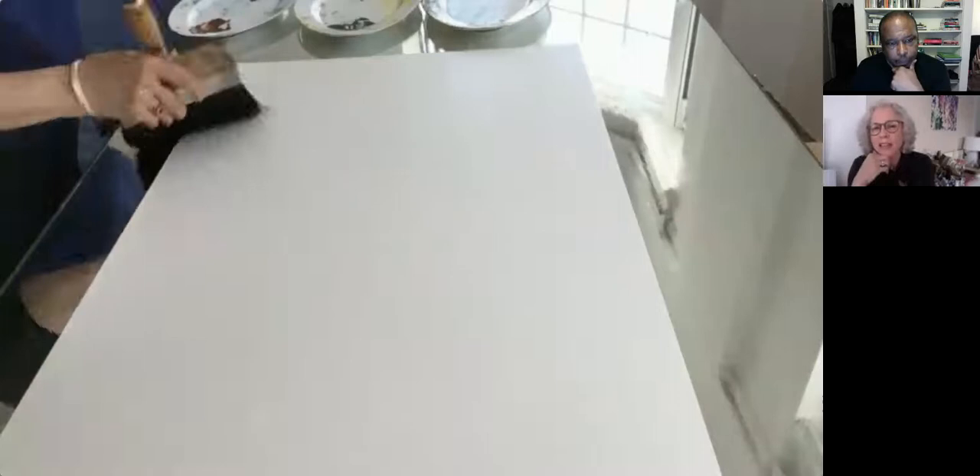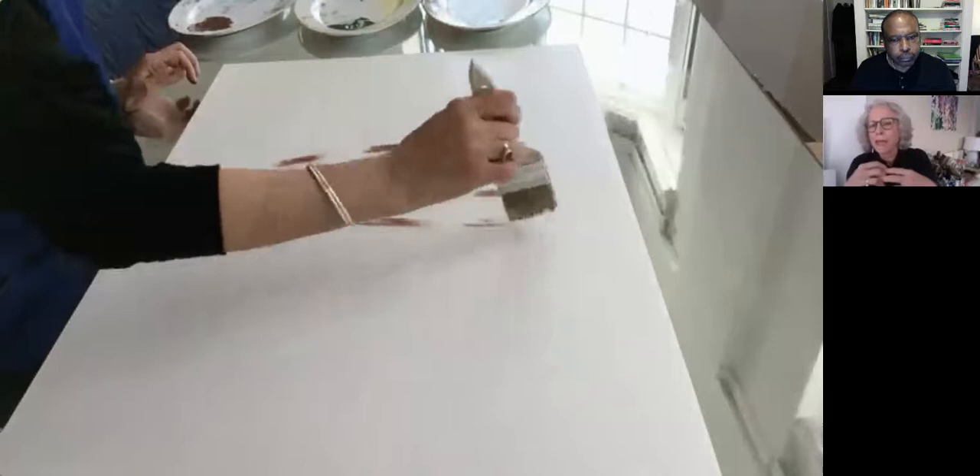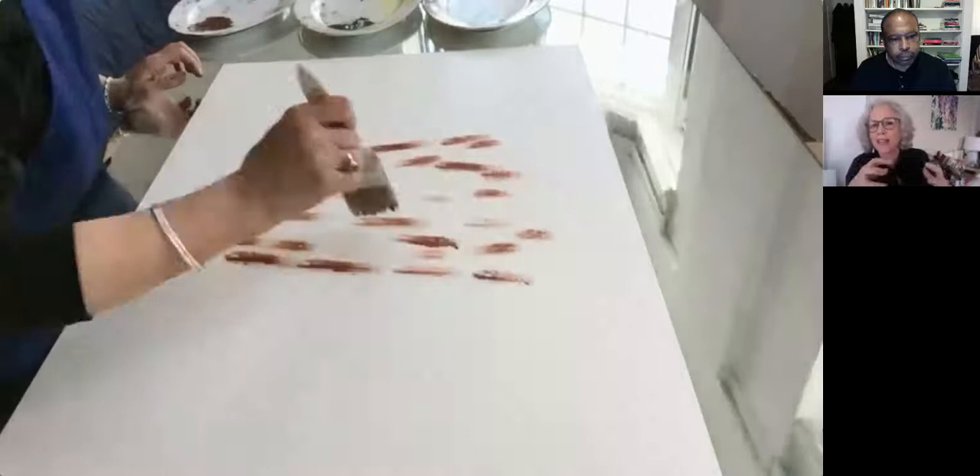Then I start painting. I've already mixed my paints — I never use color straight out of the jar. I always mix colors because I like the complexity of a mixed color. Since the paint is being applied very wet, the pigments disperse, and I really like the way the paint unpacks itself on the paper.